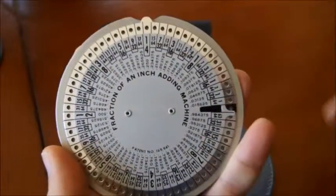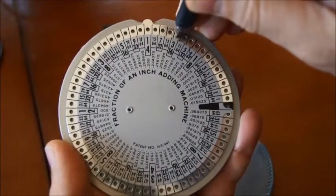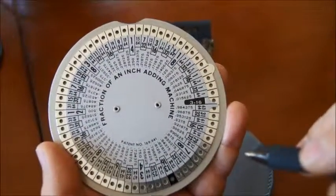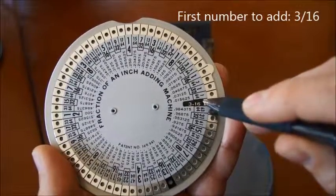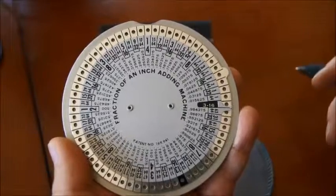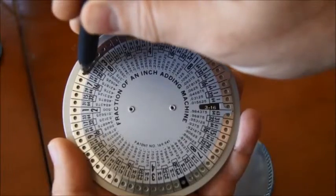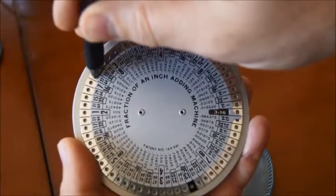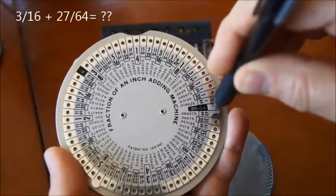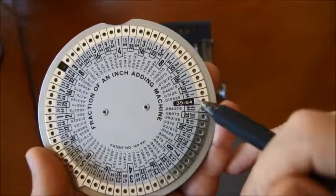So let's pick a first number to add. I'll take 3/16. I put my pencil here and I move 3/16 up there. And if you can see in the window, I have 3/16 here, which is my first number. Now let's say that I want to add 27/64 to this number. So I go here to 27/64 and I move right here. And the answer is 39/64.